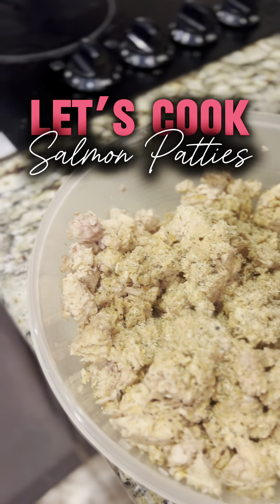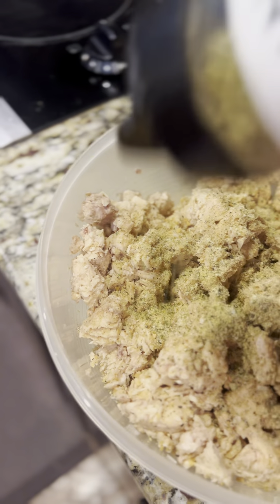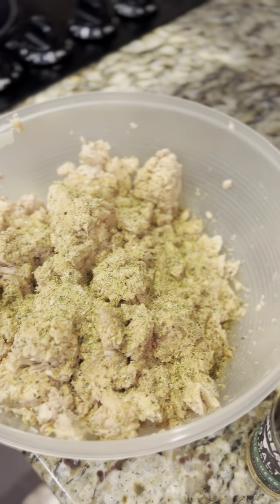Hey y'all, so today we are going to be making salmon patties — or some of you may know them as salmon croquettes — but salmon patties is what my grandmother always called them, and that's what they'll always be.